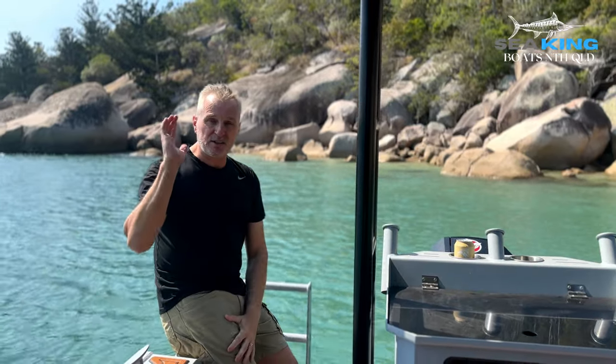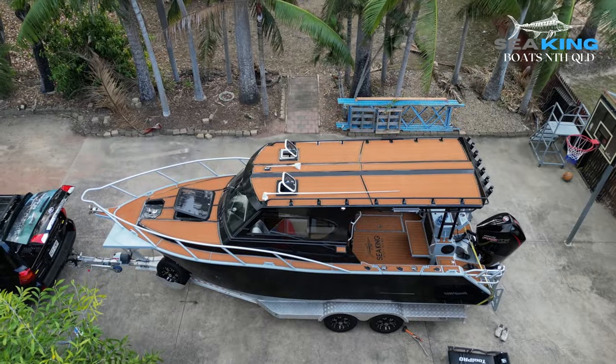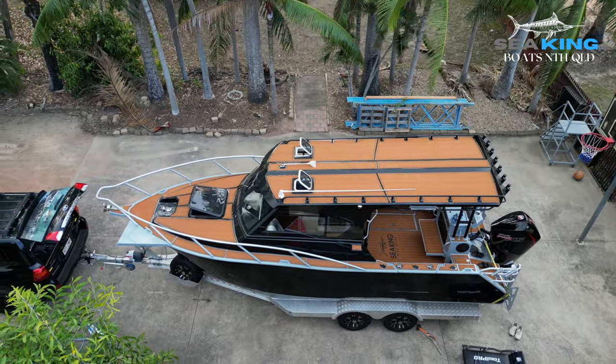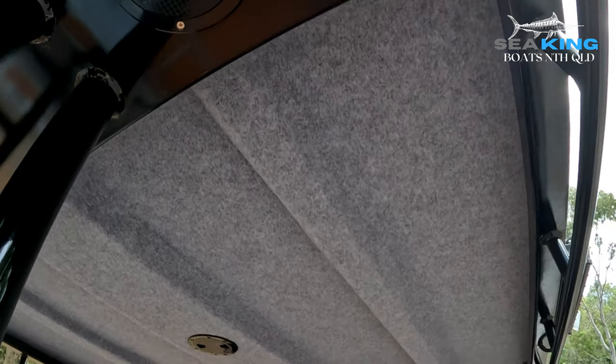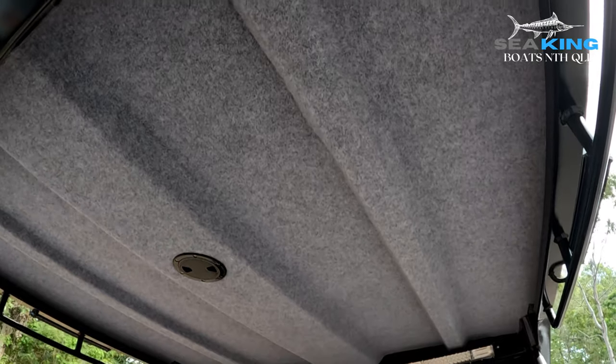Of course, we have our North Queensland customised extended rear hardtop. This vessel also has the option of carpet lining on the rooftop, on the sides, and in the cupboard.